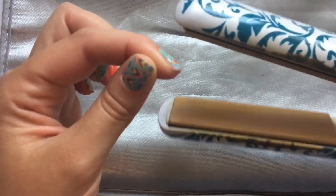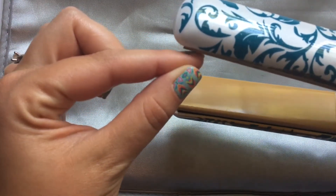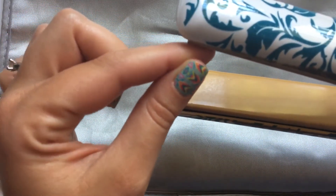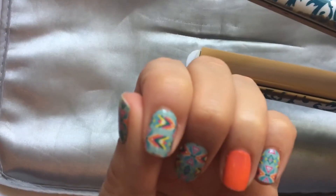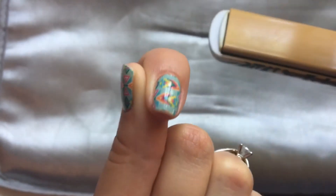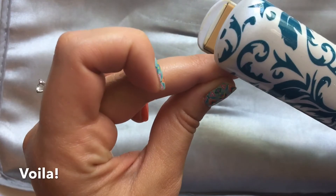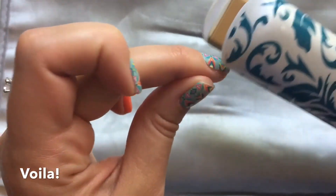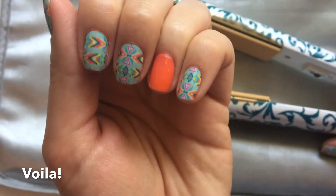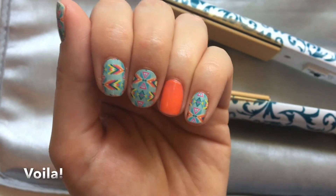I had a little bump on the side too, so I'm going to use the side of the straightener to get that out as well. Anytime you have a little part of your manicure that you're not loving, you can use a hair straightener to fix it. I got out my bubbles and I'm good to go — I hope you enjoy that tip and find it helpful!